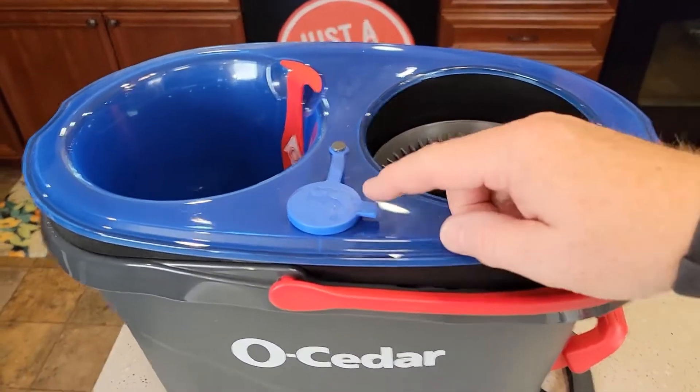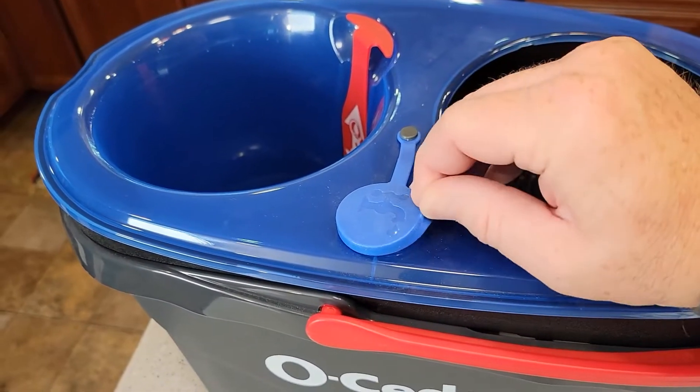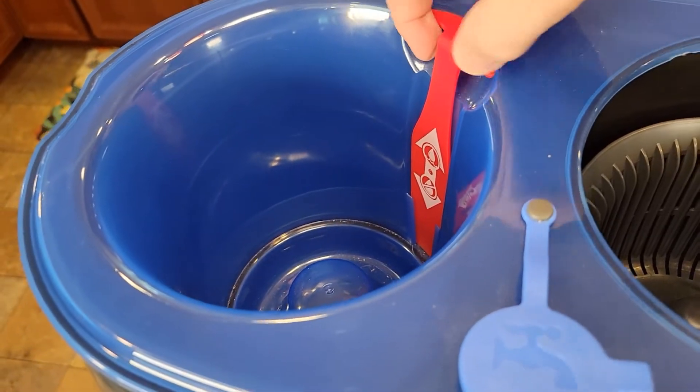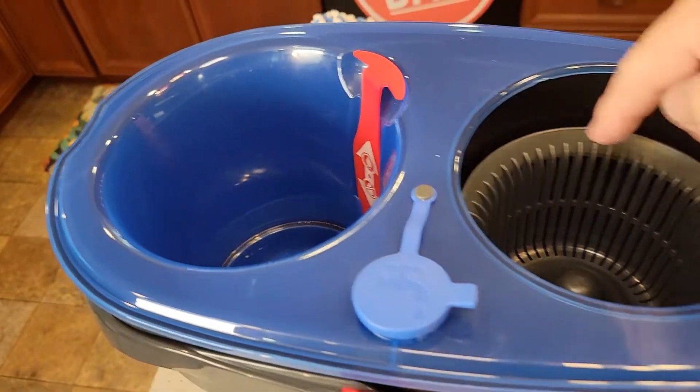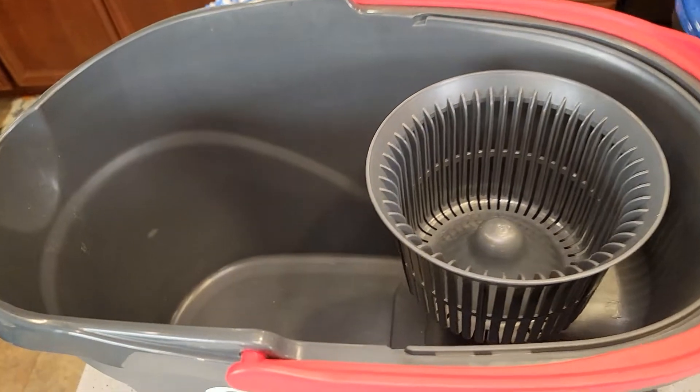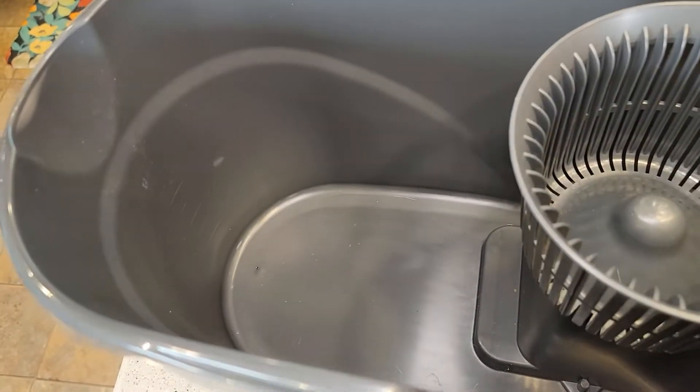So this spin mop has a clean water tank. We're going to fill this part up with clean water. The clean water goes into here when we lift this little lever. And then when we wring out the dirty water, the dirty water goes into this chamber right here.